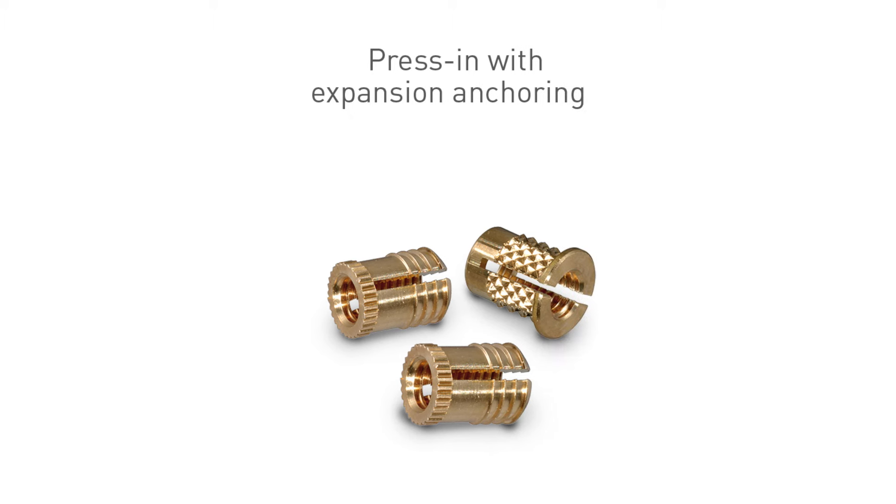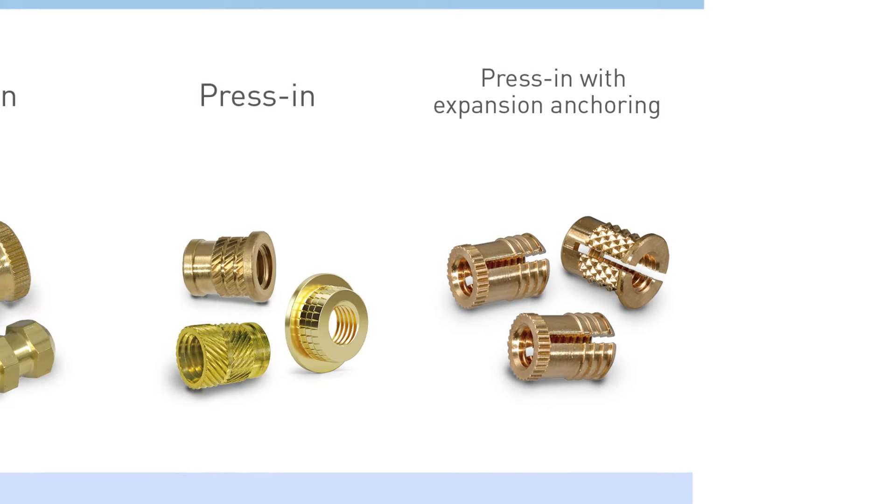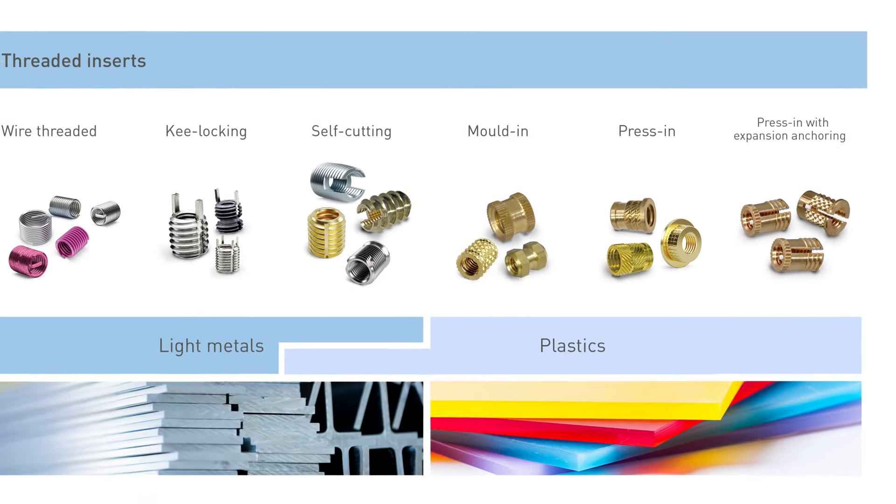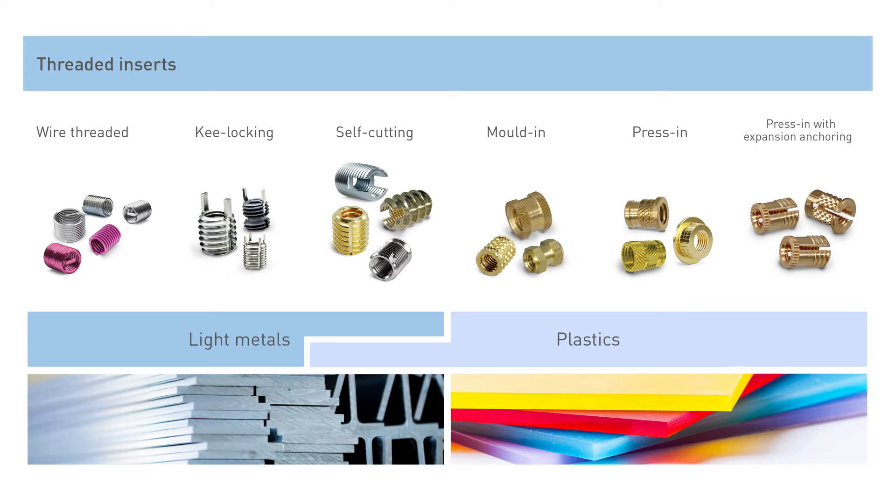This is a special type of threaded insert for press-in but with expansion anchoring. These inserts work like dowels for plastic materials. Different styles and forms allow usage in different plastic material types and directions of loading after installing them in a prepared location hole.